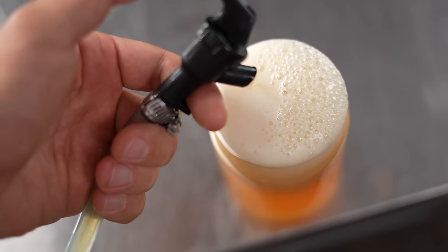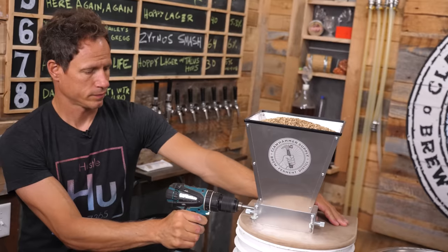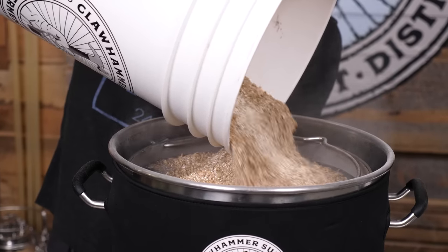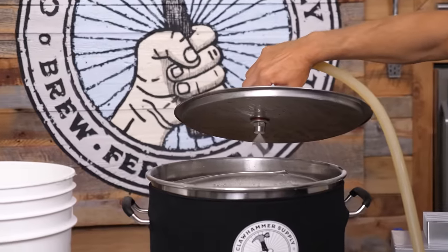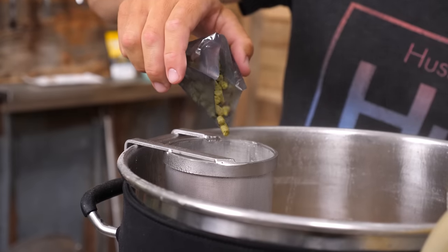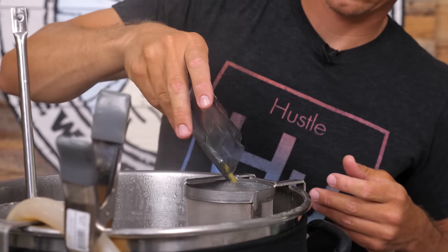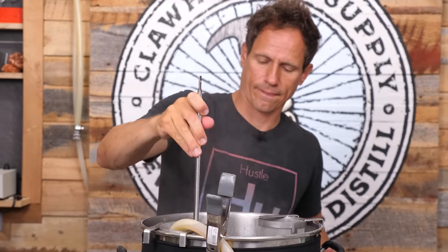Full recipe details are on our website, but for the record I used Golden Promise based malt, Crystal, Vienna, and Munich, which were all double crushed in one of our mills. I mashed for 45 minutes at 152 degrees Fahrenheit in our 10-and-a-half gallon brewing kettle. I boiled for 30 minutes using our 240 volt controller and added 13 total ounces of Cascades, Simcoe, Mosaic, and Citra over the course of that boil. I also used two hop spiders for better hop utilization.